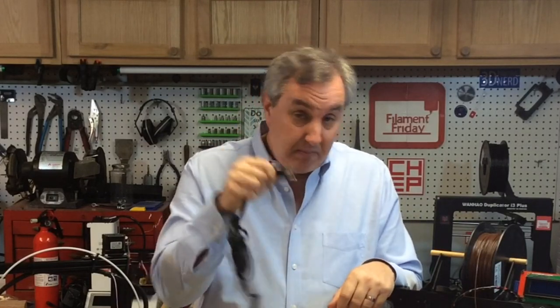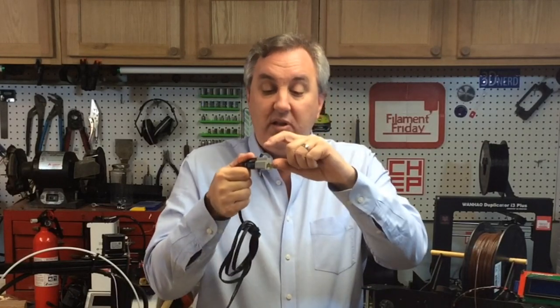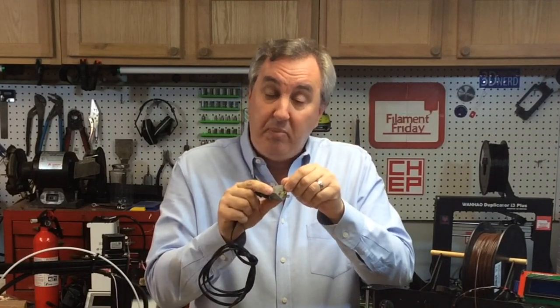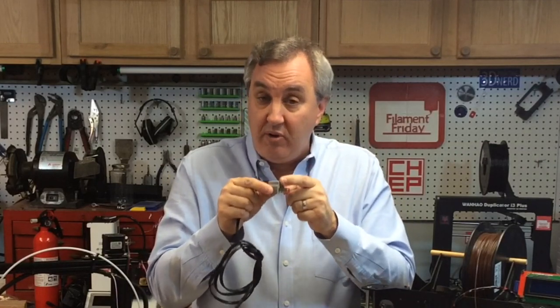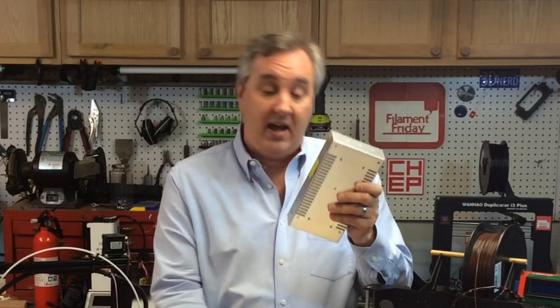Some people will break the ground prong off to plug into an old two-prong outlet, or they'll use one of those three-to-two adapters. Either way they've just disconnected their case ground. There is a little ground tab on the adapter that's supposed to screw into the wall plate to provide earth ground, but if that isn't connected, the case no longer has that connection and can actually shock you if a wire shorts inside.